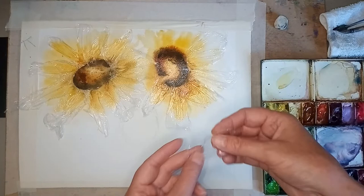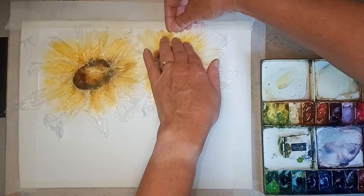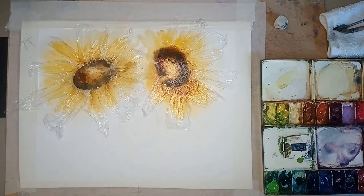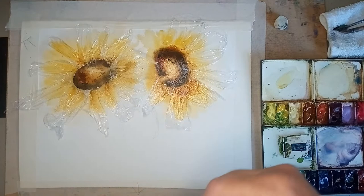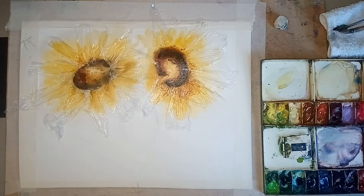I'm just thinking now, am I going to put any greens in at this moment? I did on the other one, but I don't know - I might just keep it with these colours, which really do look quite nice. And one more bit of cling film. I'm going to put a little bit more colour into here.